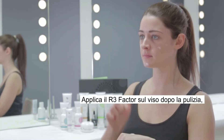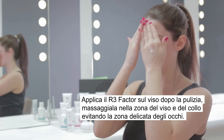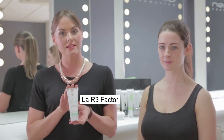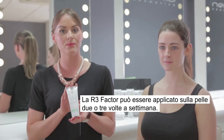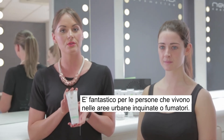Apply the R3 Factor to the face after cleansing. Massage into the face and neck area, avoiding the delicate eye area. The R3 Factor can be applied to the skin two to three times a week. It's brilliant for people who live in the city, polluted areas, or smokers.